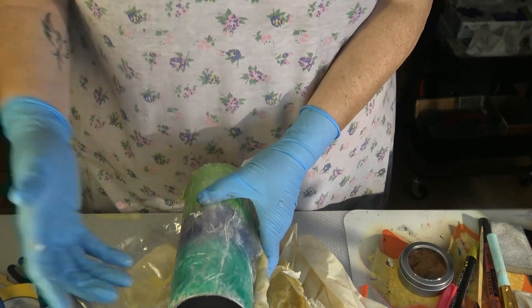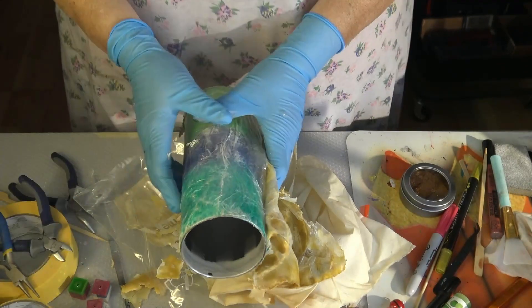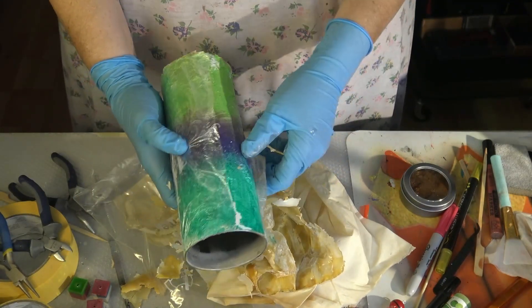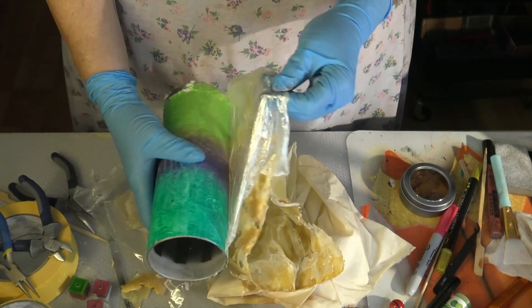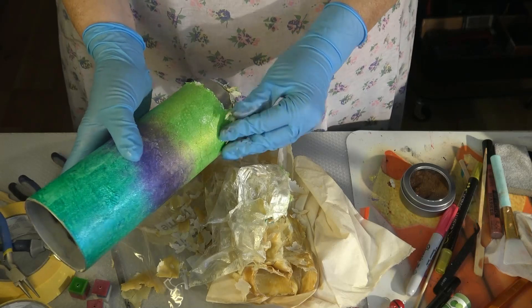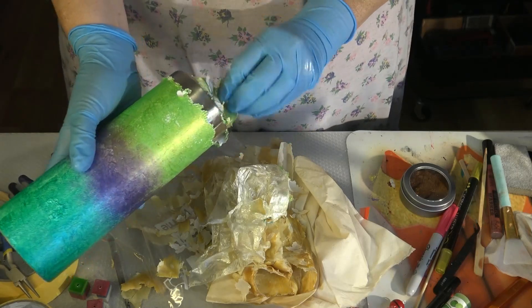I had wrapped the tumbler in cellophane wrap with a rainbow-ish design before putting the resin on, and that comes off too. And as you can see, the acrylic colors — the paints — they come off just as easy.